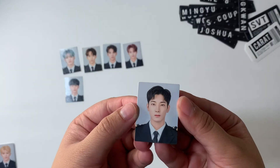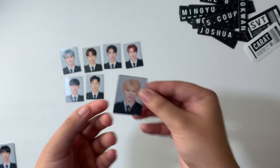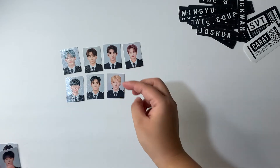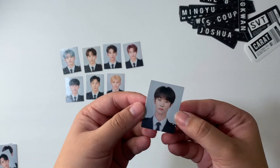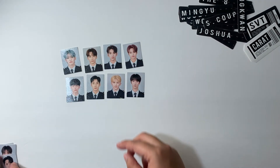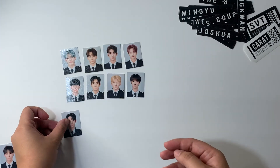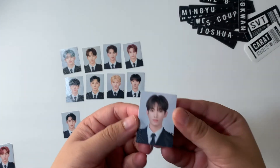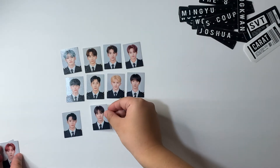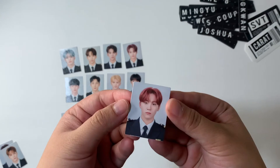Wonwoo — very cute. Jihoon — the blonde hair really suits him well. I already know how I'm gonna store these — a Caratland template to store them in — and it looks super nice. Here's Mingyu and then DK, cute. And then we have Seungkwan — they're so small.